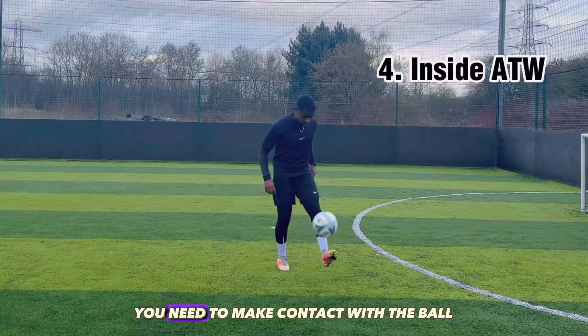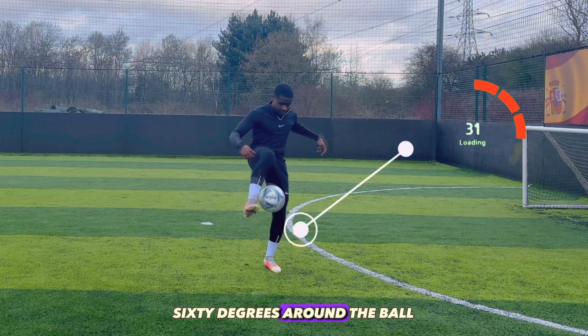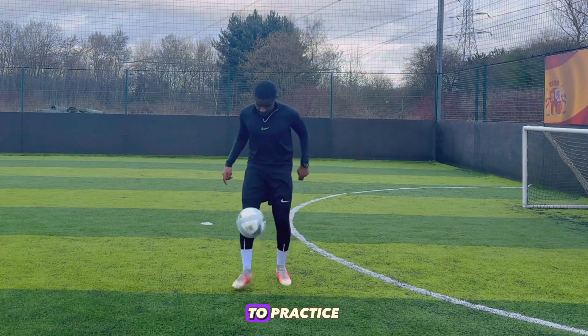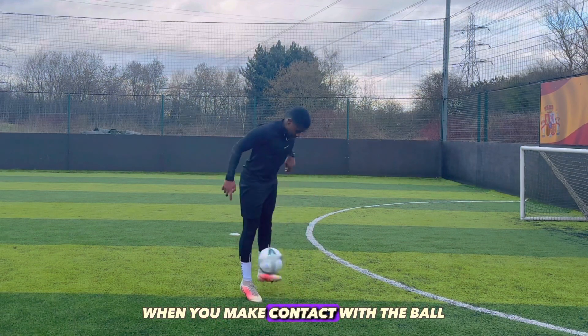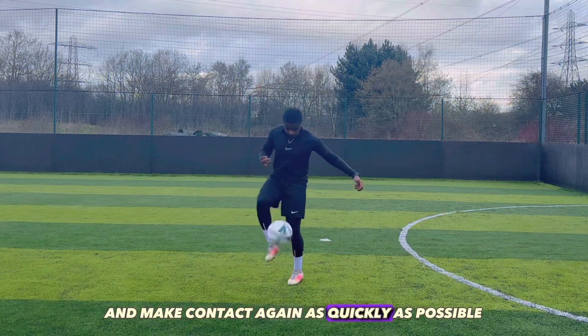To perform the around the world, you need to make contact with the ball and then rotate your foot 360 degrees around the ball before making contact with it again in the same spot. To practice, try juggling the ball while keeping it close to the ground, no higher than your knee. When you make contact with the ball, swiftly move your foot around it and make contact again as quickly as possible.